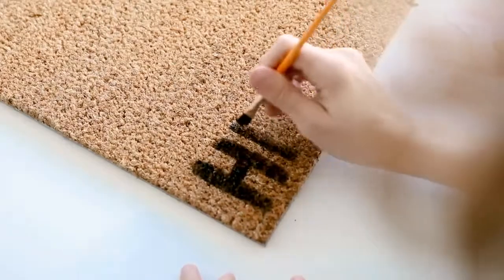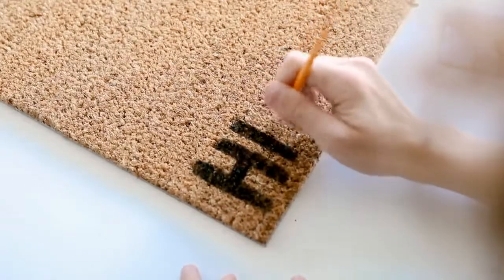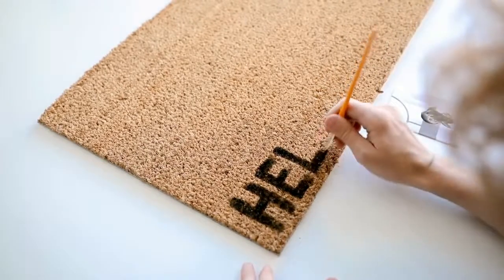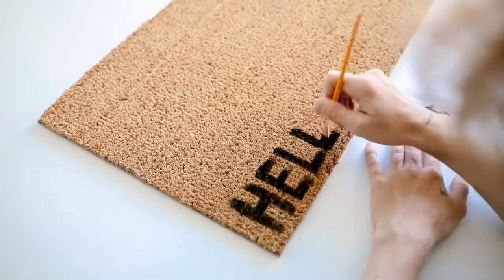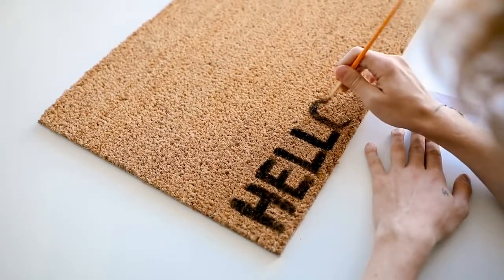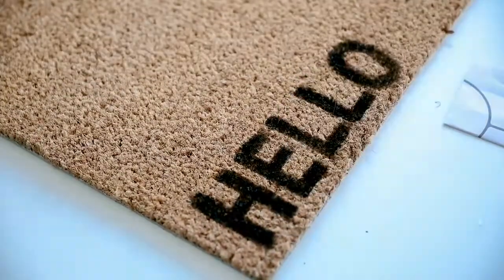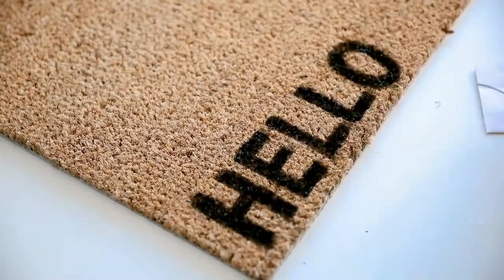I used a paintbrush and used the width of the brush to do the letter line-blocking on each letter — I spelled out the word 'hello' in the bottom left-hand corner so when someone goes up to your door they're greeted with it. With this doormat texture I suggest stippling the paint down into the mat because you get a better color payoff that way. I did one more coat just to really get it locked in, pressing and stippling downward to make it really dark and opaque.